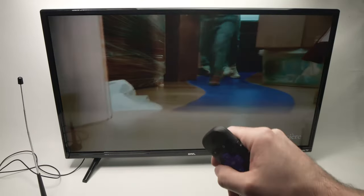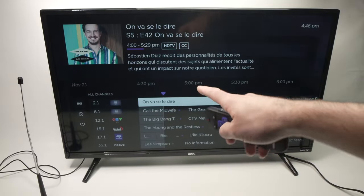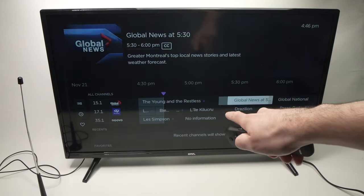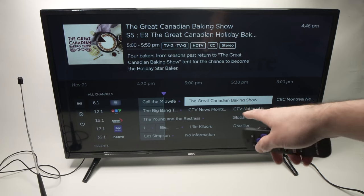You can also get more information about your local channels by pressing the left side arrow once. Here you'll have a TV guide with every local TV channel and what will be on next. You can see all the future shows and everything.